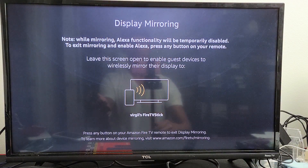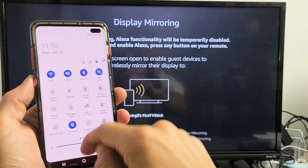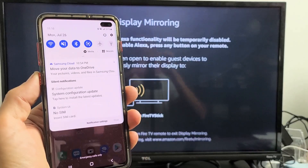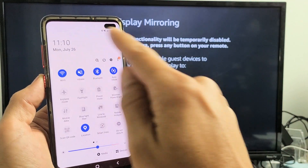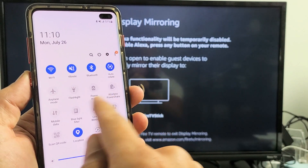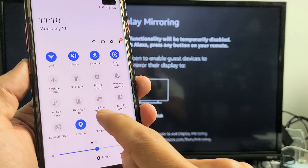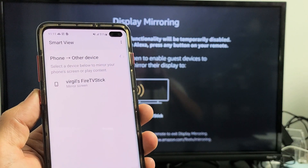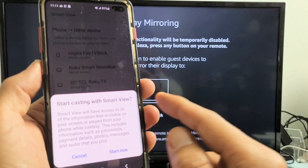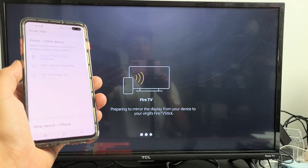Now grab your Samsung Galaxy phone and go to Smart View. Slide down Notifications, then slide down again on the horizontal line. Look for Smart View — mine is right here. Tap on Smart View, and right away it finds my Fire TV Stick. Tap on that. It says 'Start casting with Smart View' — go ahead and tap Start Now. Give it a second to connect.